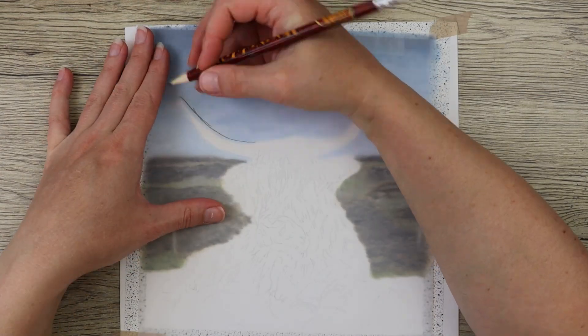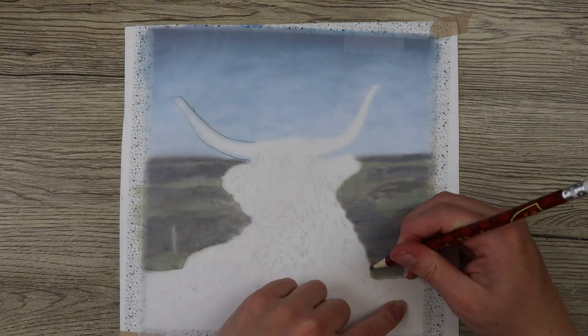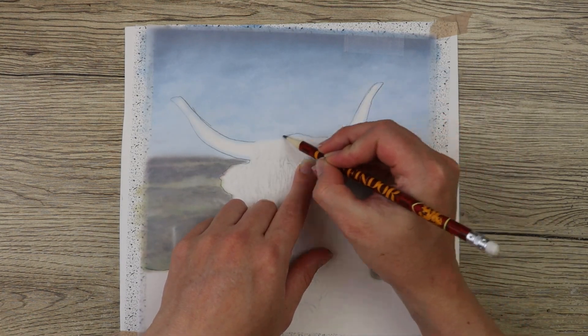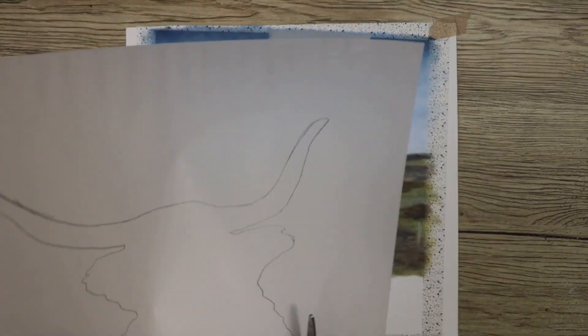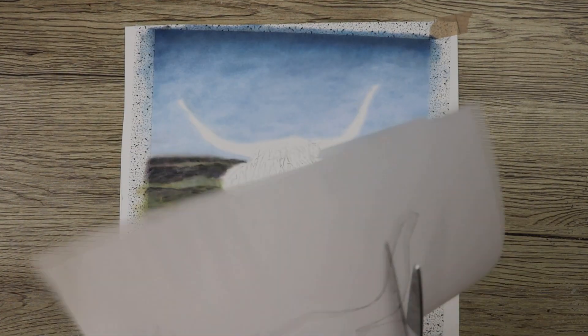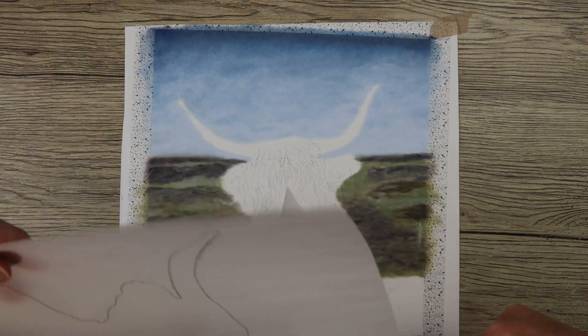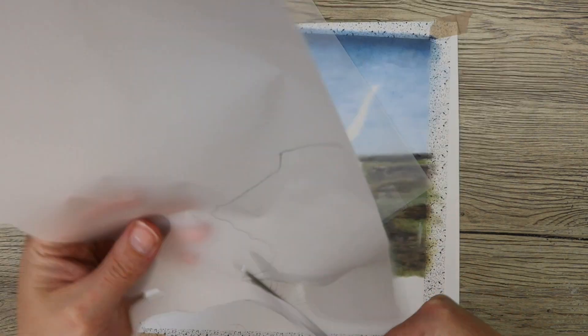There was a little bit of shrubbery and flowers right in front of the cow, and I knew I wanted to put these in with my Polychromos pencils because I wanted them to be a little bit more in focus rather than blurry like the background. So I left this section to do at the end after I'd finished the cow. Now it was time to work on the cow.